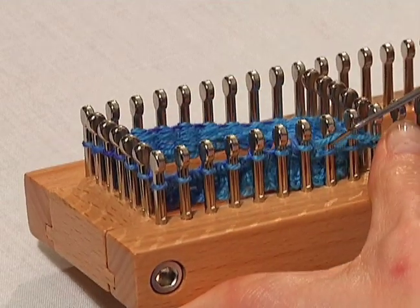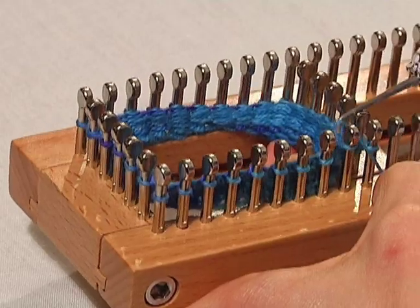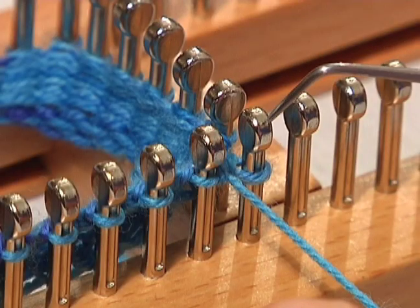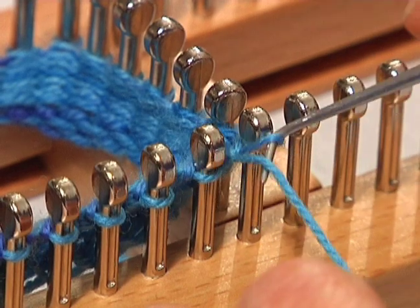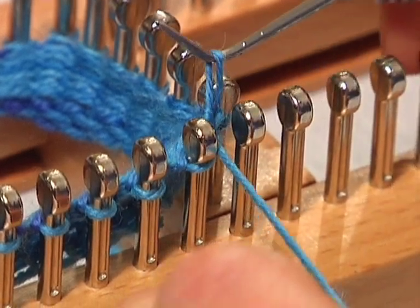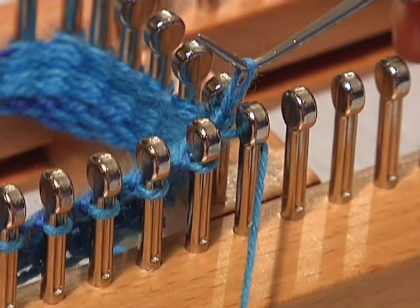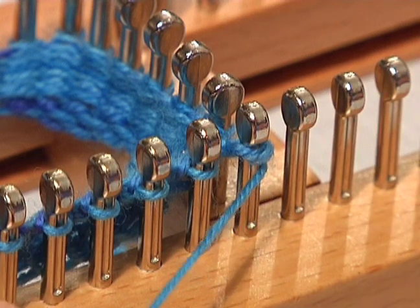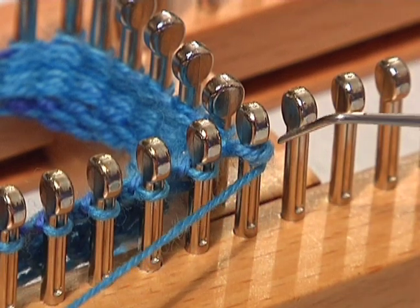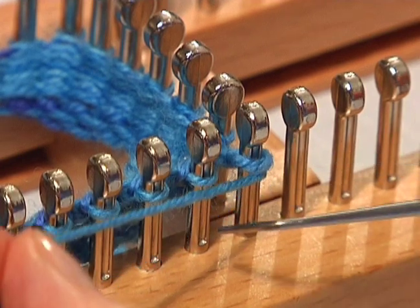Just make sure you've got those stitches pushed down. Now we're ready to wrap our first peg. Remember to wrap a peg: you take the stitch up, lift it off the peg, wrap around the peg and bring the yarn to the front, then put the loop back on. Now you're ready to knit in the opposite direction. Remember not to knit that peg that was just wrapped — you knit the next peg.